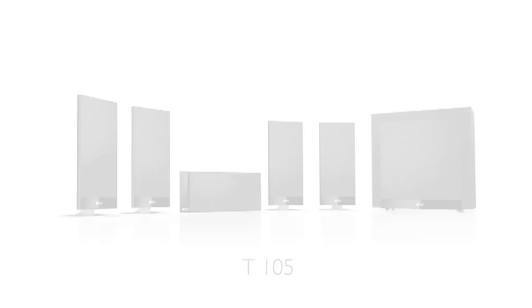There's the T105, which uses five small satellites, and this is suitable for really good surround sound in a normal sized room. For a more impressive and louder soundstage, I'd recommend the T205, which has the larger speakers for the front channels.